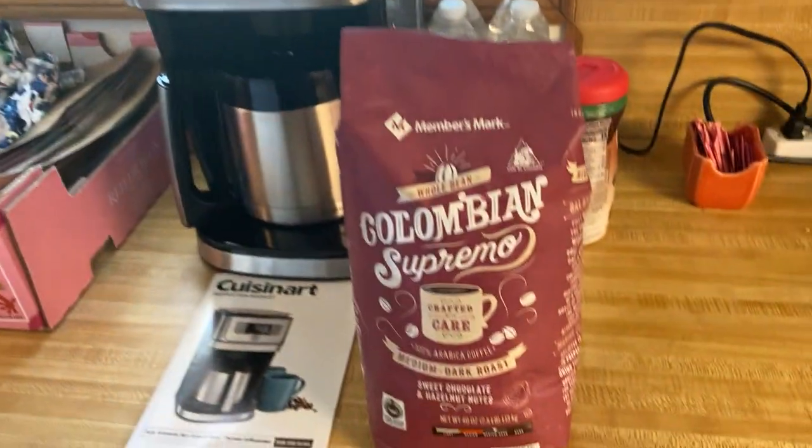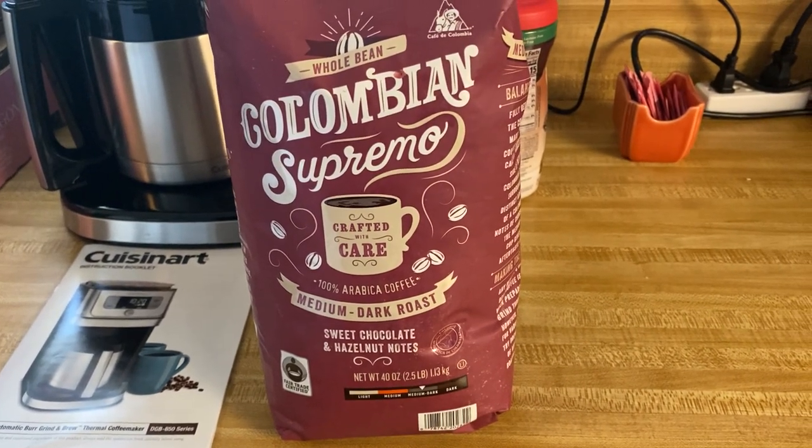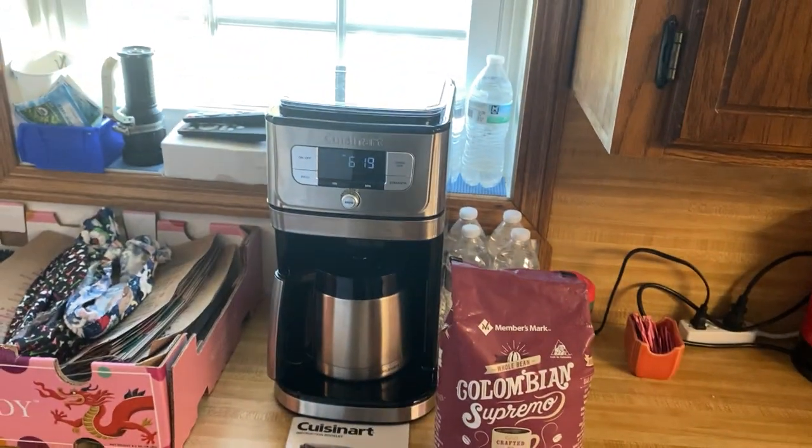These are the beans I use in mine. If you want a great coffee bean, this is it. Alright guys, that's my review, that's my thoughts on it. God bless.